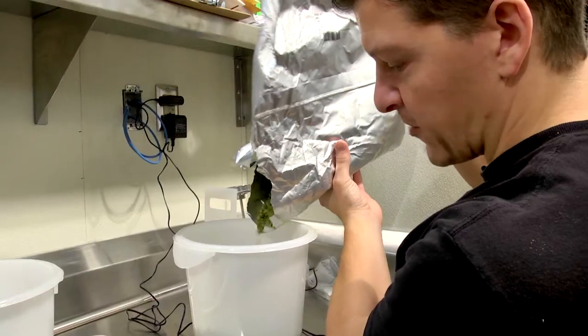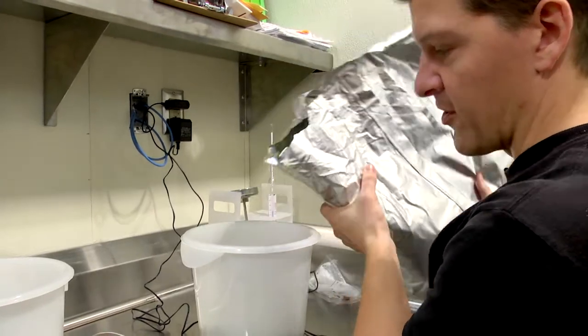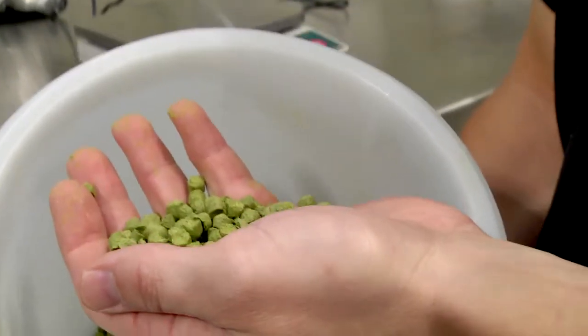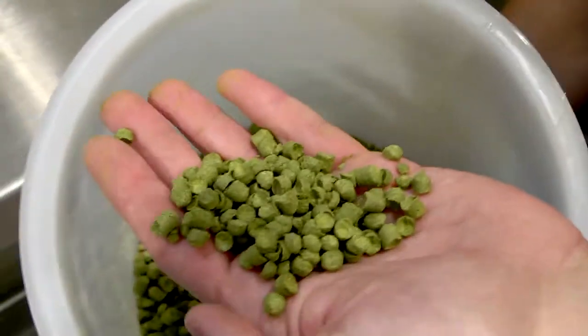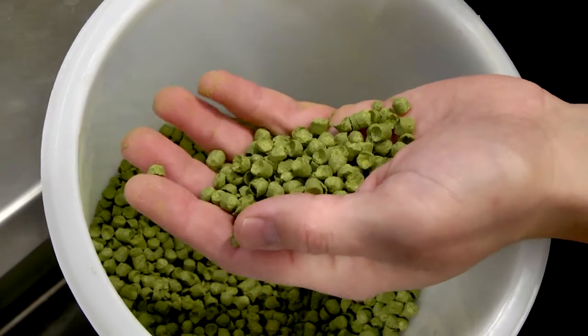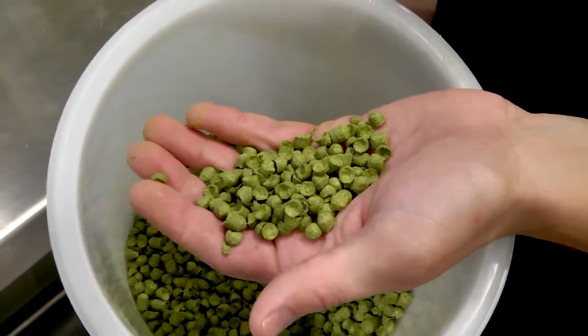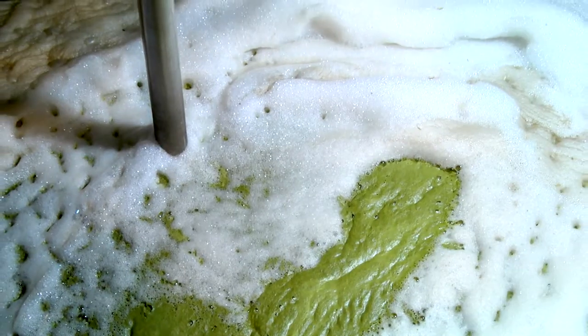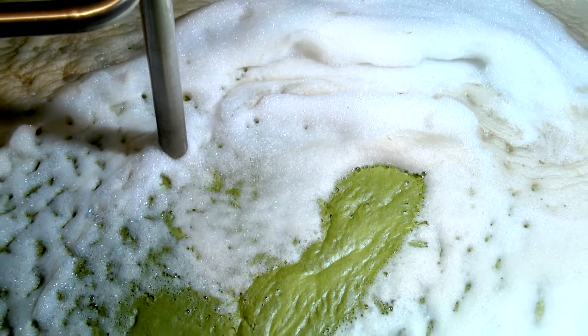These are the Hersbrucker hops. This is what we call our house hop because we use it in almost every recipe that we have. Hops start out as a giant plant — it's technically a weed. It's actually part of the cannabis family, but instead of THC they have the lupulin gland, which is what creates the bitterness, flavor, and aroma. Different hop oils create different flavors.